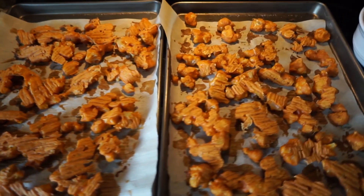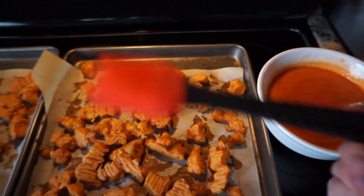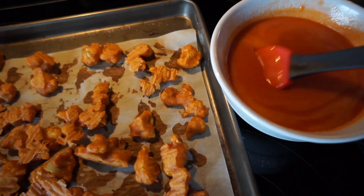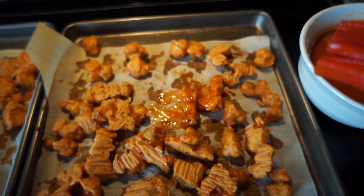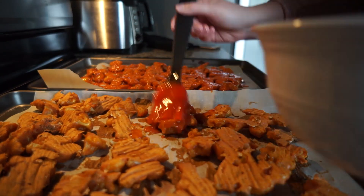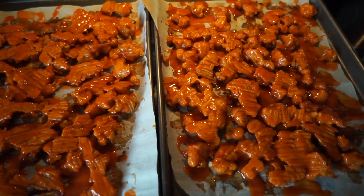Our buffalo cauliflower has been in for two rounds of 15 minutes — 30 minutes total. Now we take our food paintbrush, dip it in the buffalo sauce, and evenly coat the sauce on top of each one of the cauliflower bites. Once they're all coated, we place them back in the oven for one final round of 15 minutes.